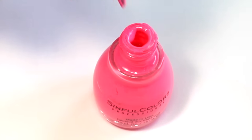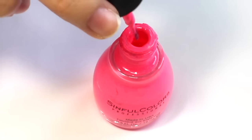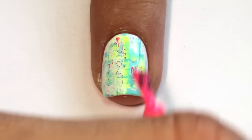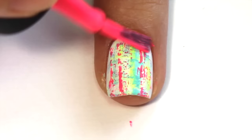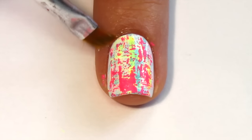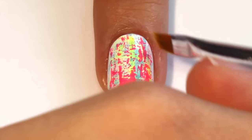I chose a total of four different polishes including a pink one, and then used three polishes on each nail. You can choose to do yours however you'd like. Again, you can clean up around your nail with a brush dipped in acetone.